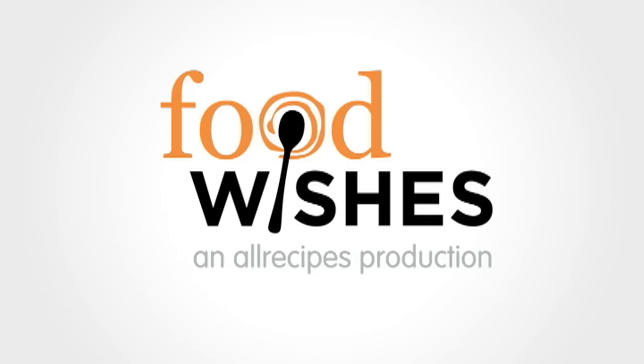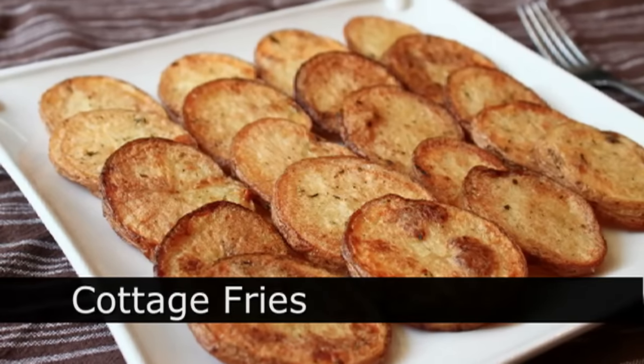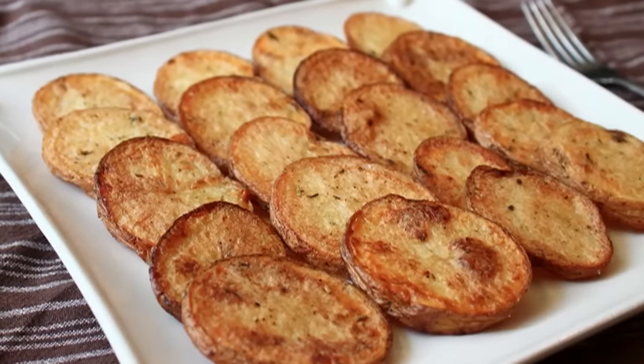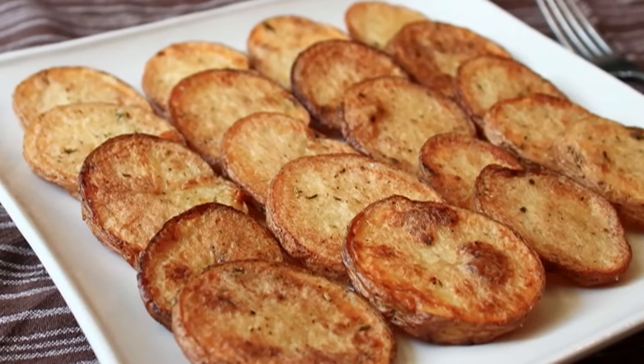Hello, this is Chef John from foodwishes.com with cottage fries — the forgotten fry. Steak fries, home fries, french fries — they all get more publicity, but that's okay. The cottage fry is a fine fry in its own right.